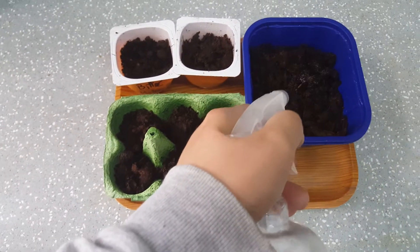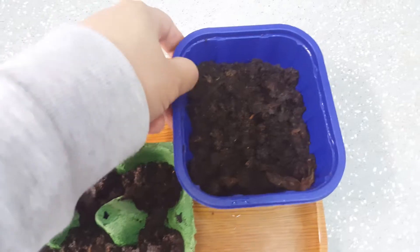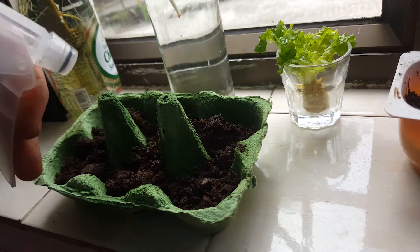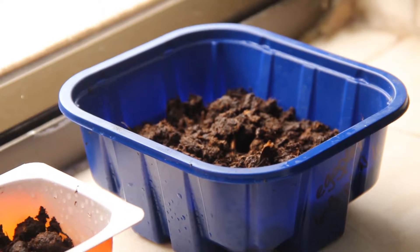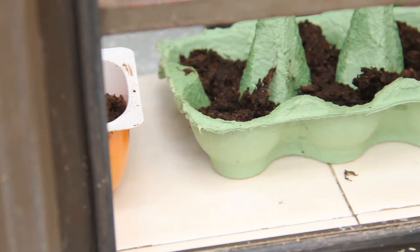After that, get the soil thoroughly wet and place them on a warm windowsill. Be sure to keep the soil moist. In a few weeks, we should start to see the seedlings pop through, and when they've established themselves, they'll get to join the rest of their cohort outside to weather the elements.